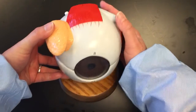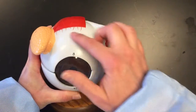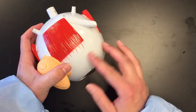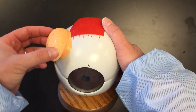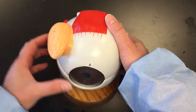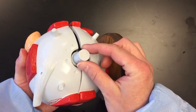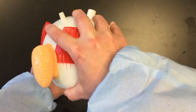This is a quick review of the anatomy of the eye using a model. The outside covering of the eye, the tough white outer covering, is referred to as the sclera. On the model eye we have this gland, the lacrimal gland, that's present as well. The optic nerve is sticking out the back of the eye, the posterior side.